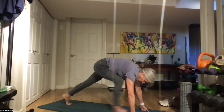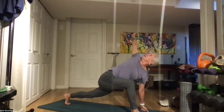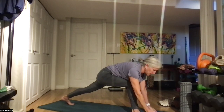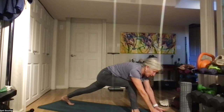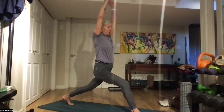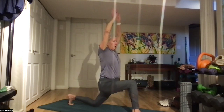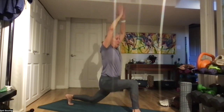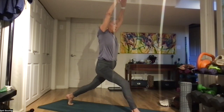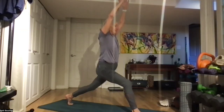Switch legs. We're going to go up to high lunge — bring those hands in front of your right foot, power up, belly to your back. Up and down for one, two, three, four, five, and six.